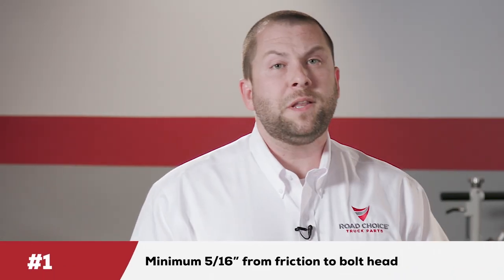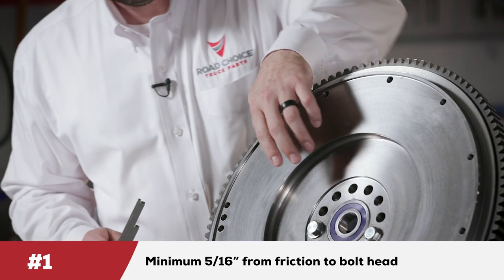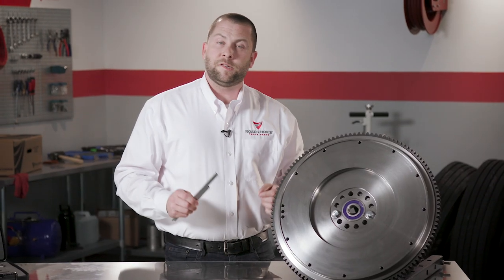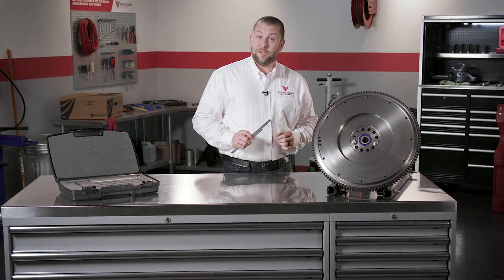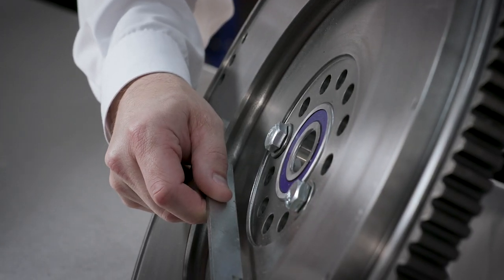The flywheel gauge is for measuring the flywheel after it's been resurfaced. It's designed to measure three dimensions and all three are important for ensuring proper clutch operation and longevity. Measurement one: you must have a minimum distance of five-sixteenths of an inch from the friction surface of the flywheel to the top of the bolt head that fastens the flywheel to the crankshaft. If the distance is less than five-sixteenths of an inch, you need a new flywheel — the dampener of the clutch disc will hit the crank bolts and cause failure.